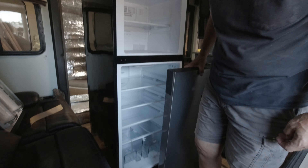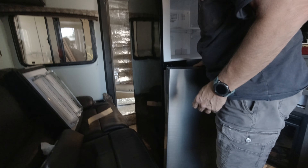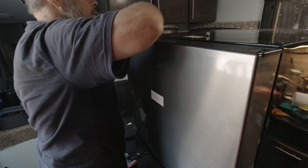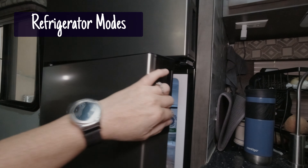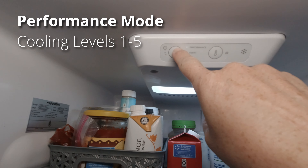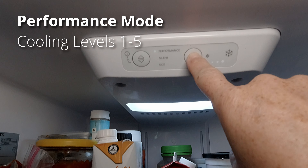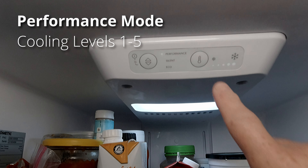We did have to take the doors off, so Gary is putting them back on. There are three modes on the Dometic refrigerator. The first mode is Performance mode, which has cooling levels one through five, where one is the least and five is the most amount of cooling. This mode will automatically turn on and off the compressor and fans to keep the fridge at an optimal temperature.